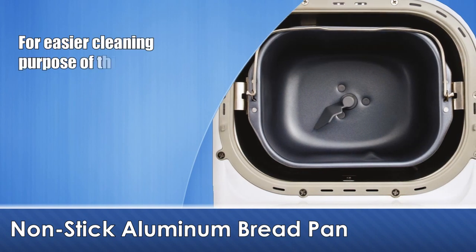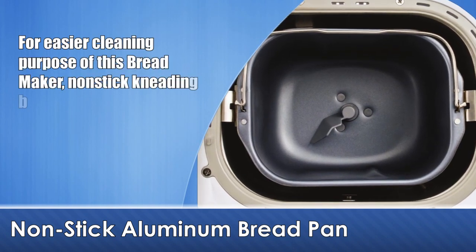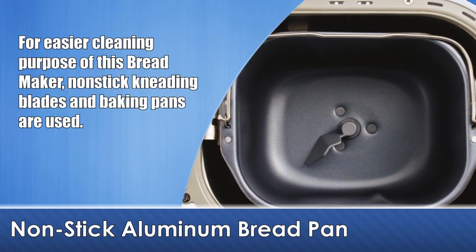For easier cleaning of this bread maker, non-stick kneading blades and baking pans are used.